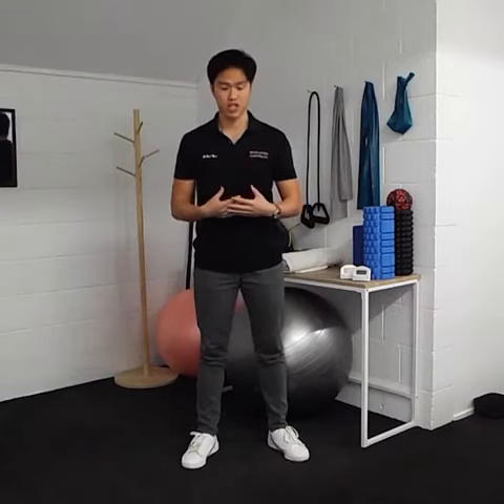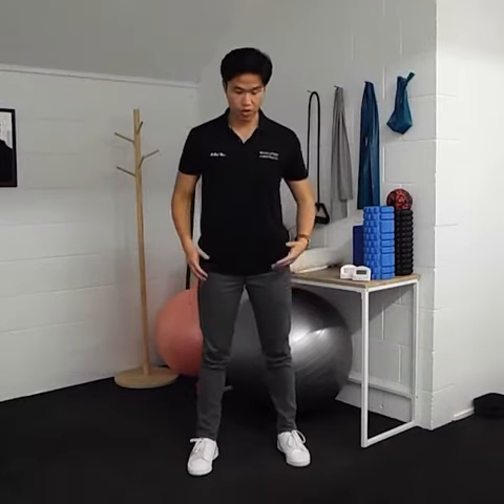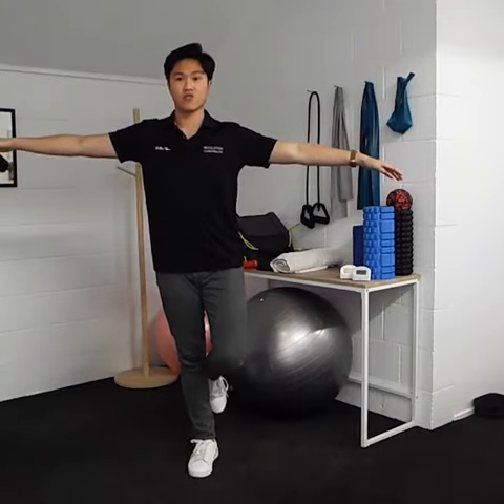This first exercise we're going to be working on the really tiny little muscles in our ankle that keeps us balanced to prevent injuries like we just mentioned. Very simple exercise — just keep your legs around shoulder width apart, then stand on one leg and hold your arms out and just balance like that. If you can hold this for around 30 seconds, that's really good.